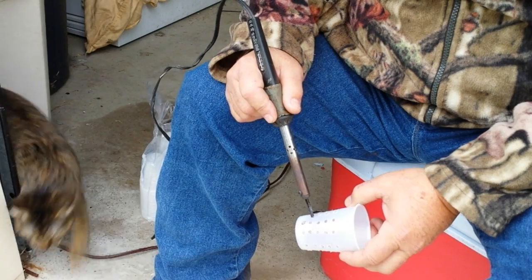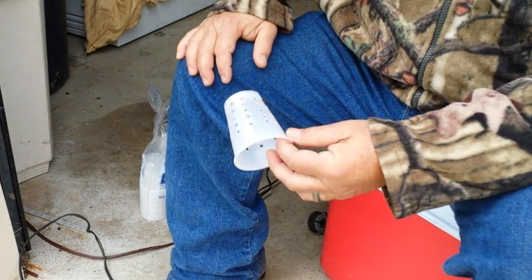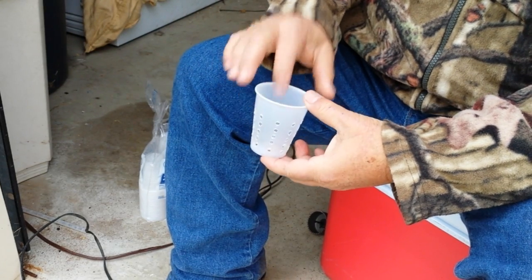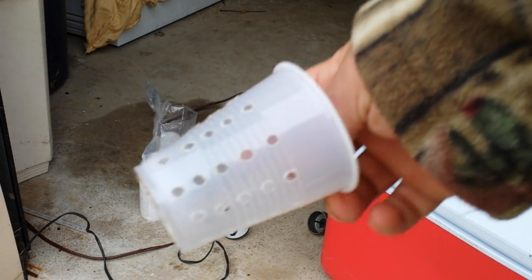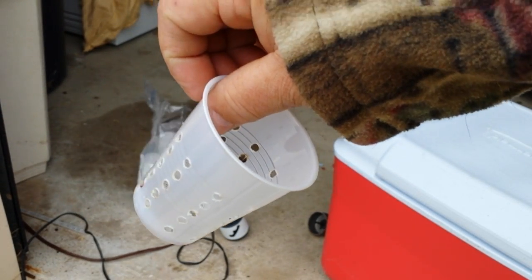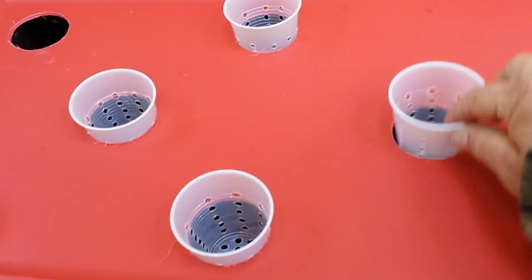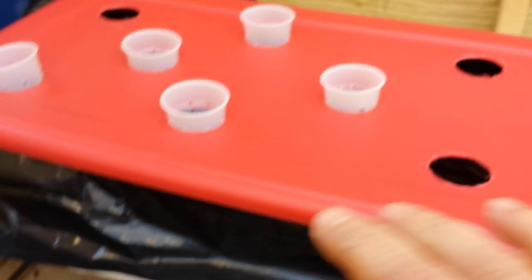All you have to do is fill up the tray with enough water and nutrient up to about half an inch to an inch from the bottom of the net cups — that's as easy as it gets. Let me show you the tray I'm working on right now. You simply push the pot into a hole and it goes down that deep. One thing to note — this shallow tray is clear on the bottom, and you don't want that because light will get in and create algae problems.